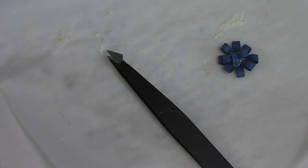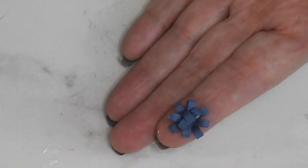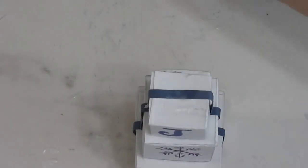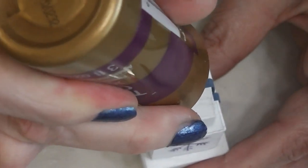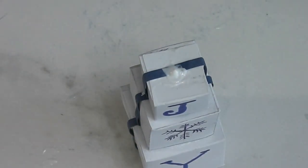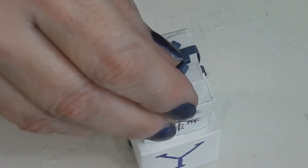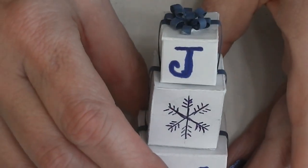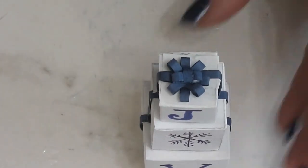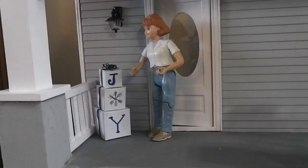I'm going to let that glue dry, and when it's dry I'll come back and we'll put this on the top of our stack and put it onto the dollhouse porch. I think this bow turned out really cute, so let's go ahead and put it on the top of our stack of presents. I'm going to put a dot of glue — not too big, you don't want it to squish out all over — and put this down on there. And there we are. I love how that looks!